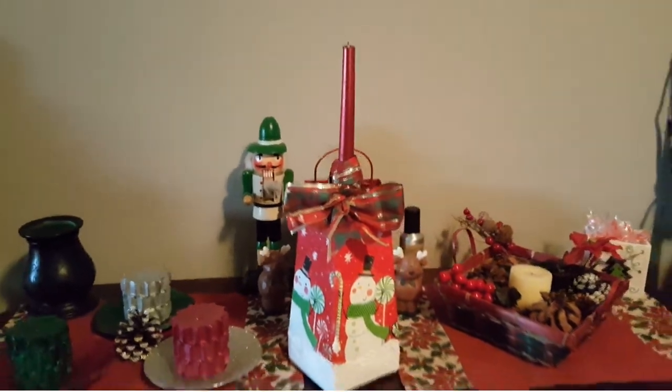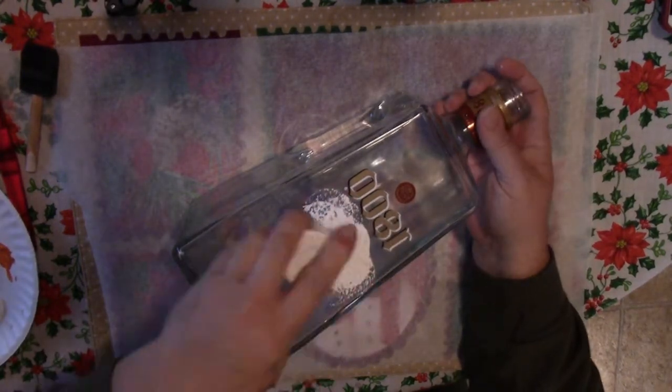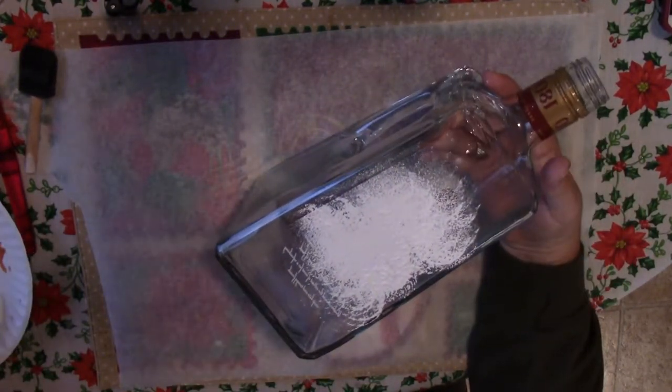You'll only need a few things other than the bottle. You'll need a decorative napkin, acrylic paint to match the napkin, a sponge, and a thin paintbrush. And you'll also need some Mod Podge or even just some white glue with some water.